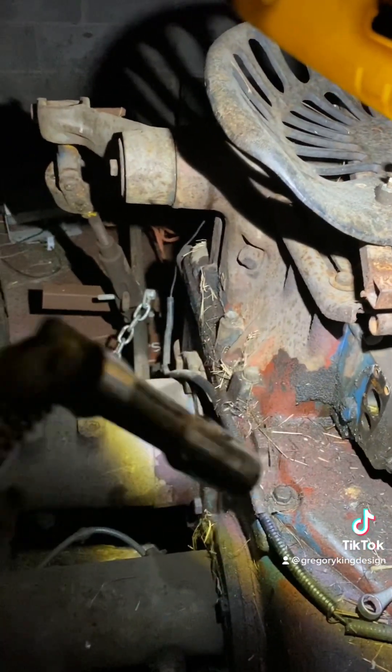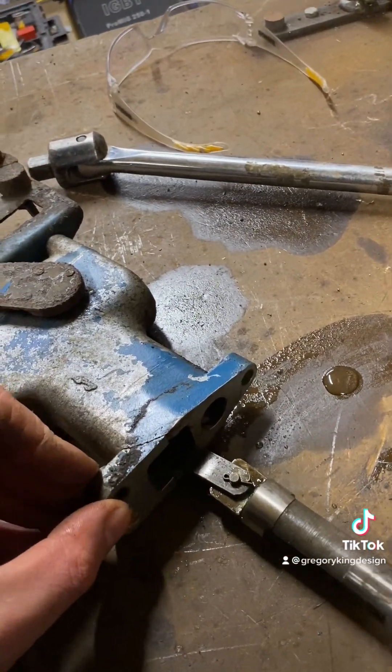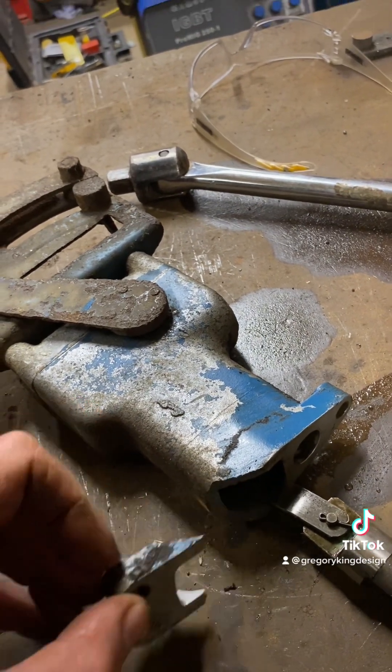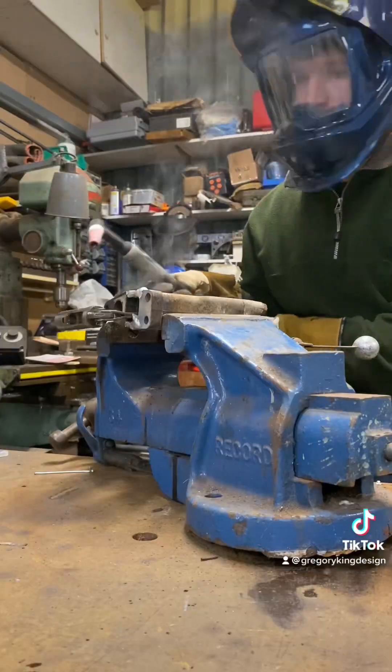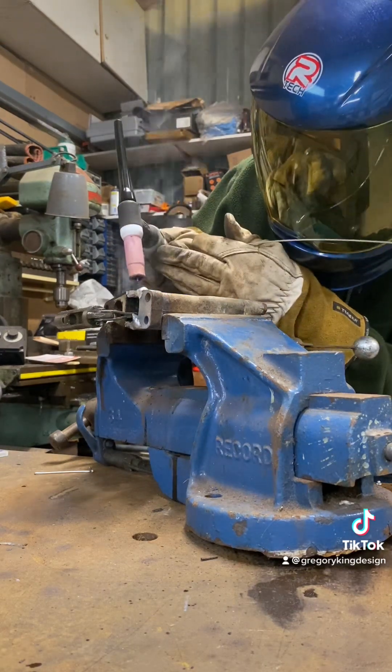Cross your fingers and legs and everything - it might work. I ground up the side so I could get good penetration on the weld, but left all of the granular knobbly bits, so that they make a good key to put it back in exactly the right place. That's the idea.